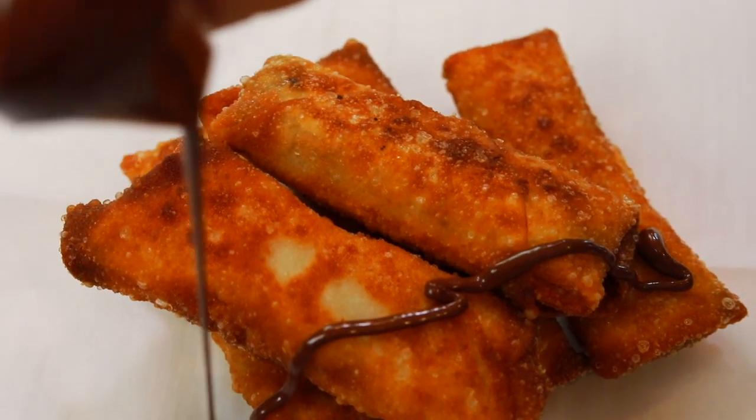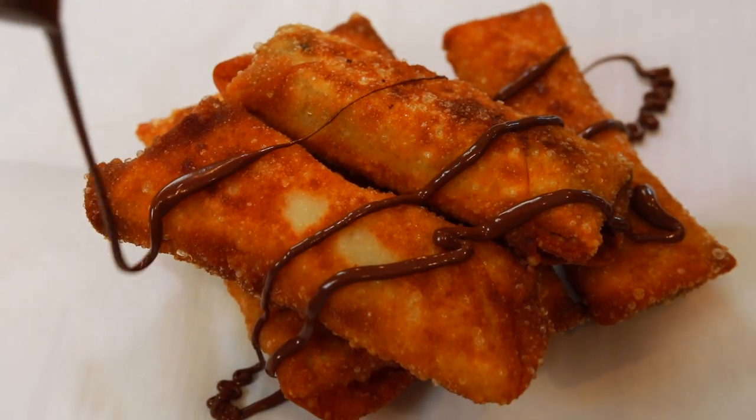You are in for a treat today because we are making a very unique and absolutely incredible dessert recipe. We're going to be making Oreo stuffed egg rolls and it's going to be so fun, so keep on watching and we're going to go through it together.